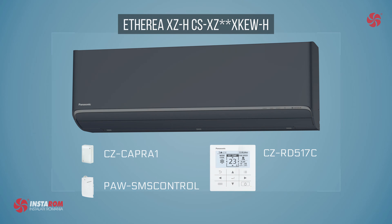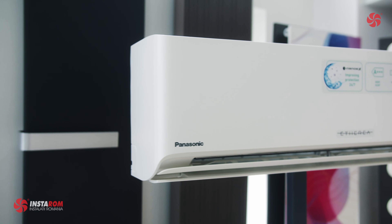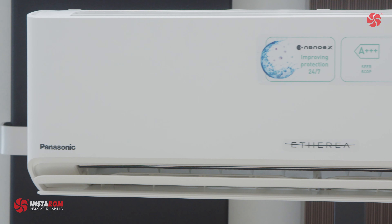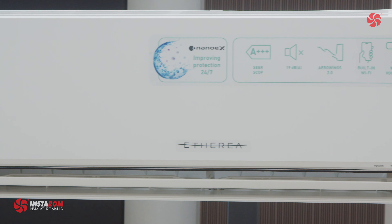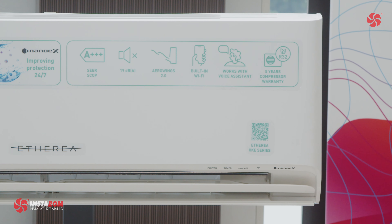If you want to see the matte white model filmed in our showroom, you can access one of our videos — we will put a link at the top right. We hope you enjoyed our short presentation. If you did, please hit the like button, and if you're not subscribed, please consider subscribing so we can continue to make videos like this.